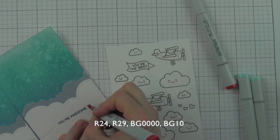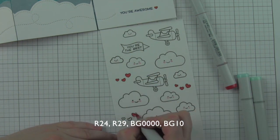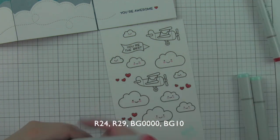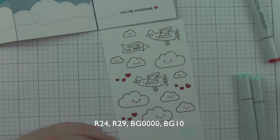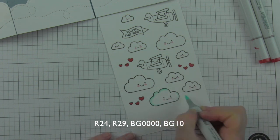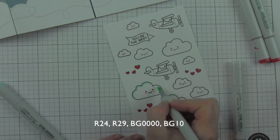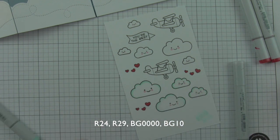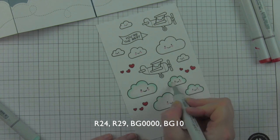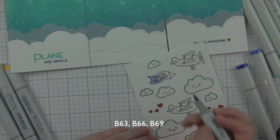I'm starting all my Copic coloring with the red areas first, using R24 and R29 for all the hearts — the three little hearts together and the heart at the bottom of the card. Then I'm outlining the clouds very lightly with BG10, blending lightly again with BG0000, and smoothing with a colorless blender. I don't want to color the whole cloud, just give the edges a little definition. The colorless blender smooths the edge without removing color. I'll do this for all nine clouds.